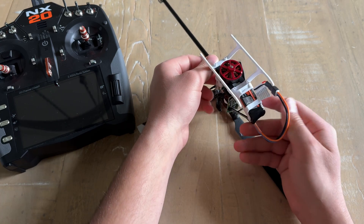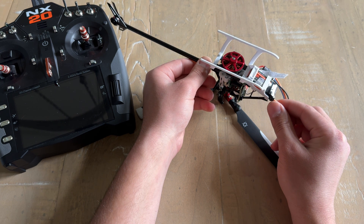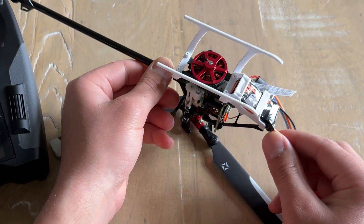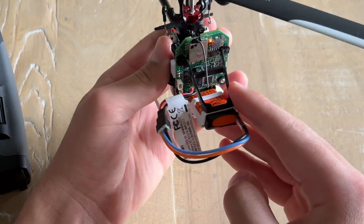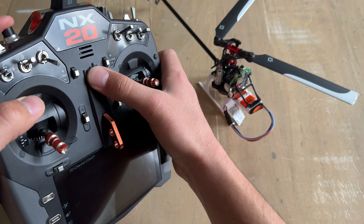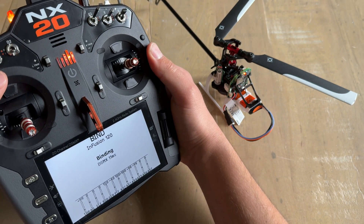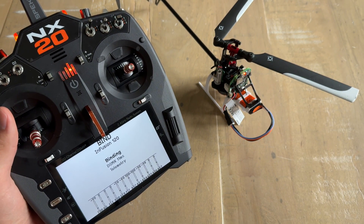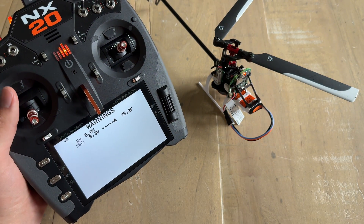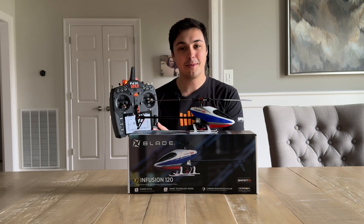Here's where it is a little bit different: you are going to turn the helicopter upside down and hold it until you see an orange flash on the board. It may take a little bit of time — the manual says around 15 seconds or so. Once you see the orange flash, hold down the bind button while turning on the transmitter. Just like that, the helicopter is bound and the telemetry is going to auto configure itself. The new Blade Infusion 120 is bound to your Spektrum transmitter, programmed, and ready to fly.